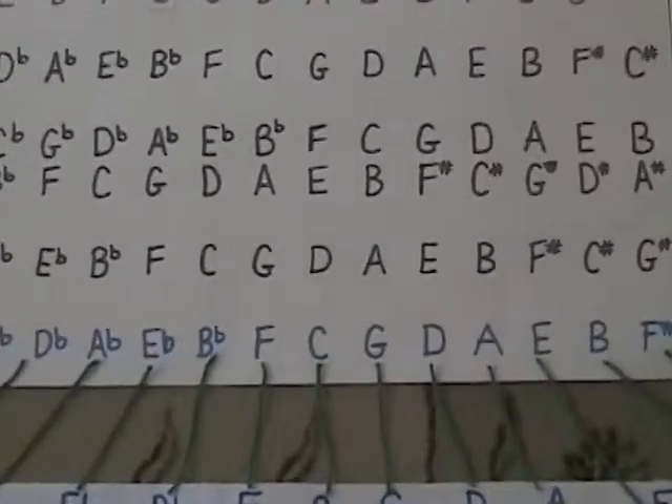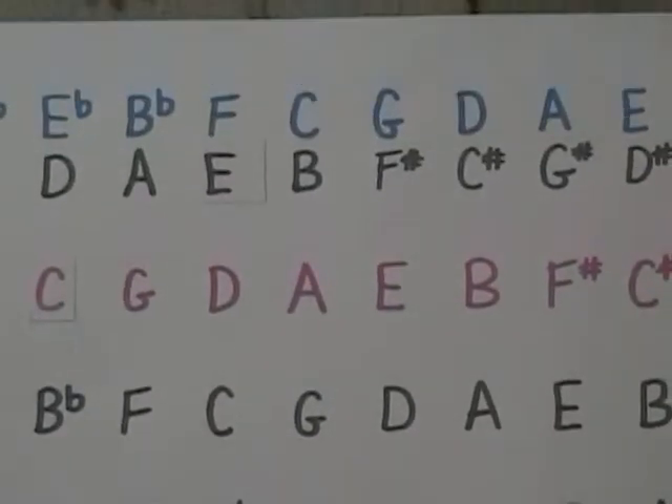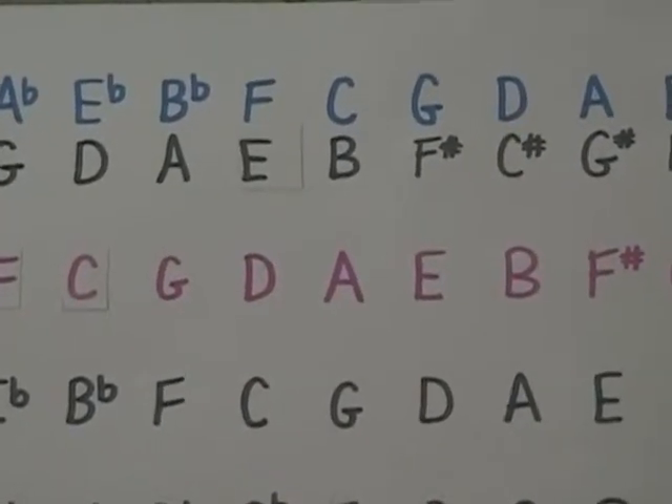So in the key of C major, the notes are C, D, E, F, G, A, B, C. And you see there the A. If we started on A and ended on A, it would be A minor. The same notes for C major and A minor.